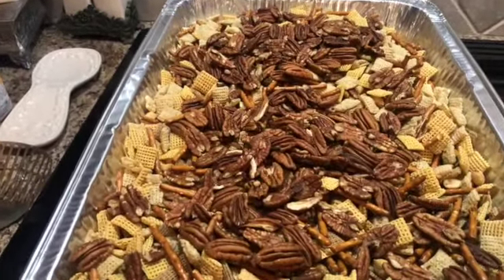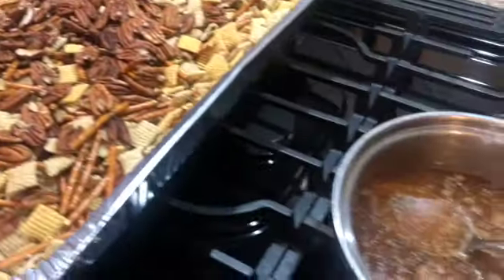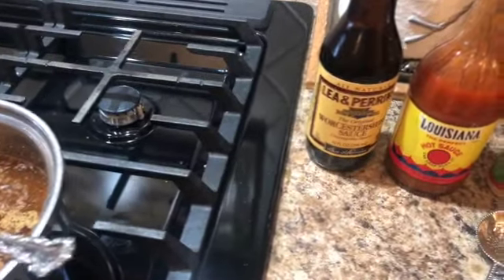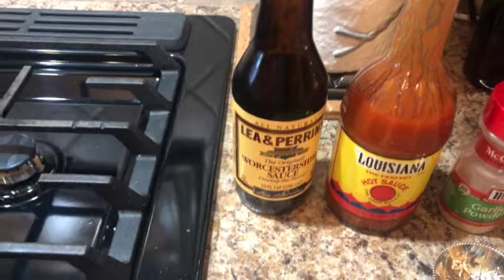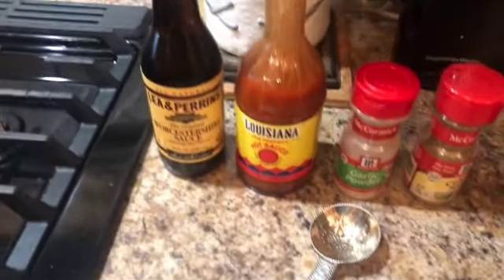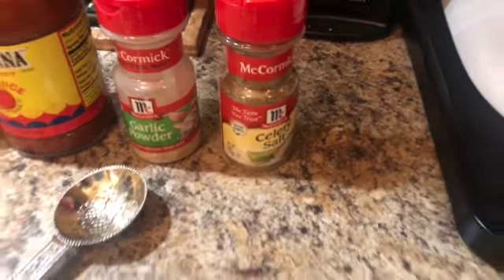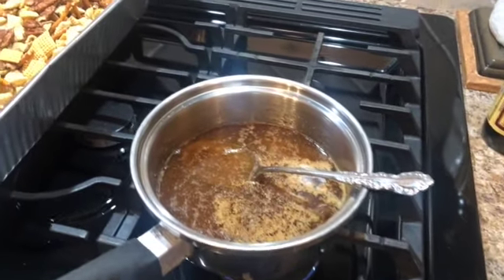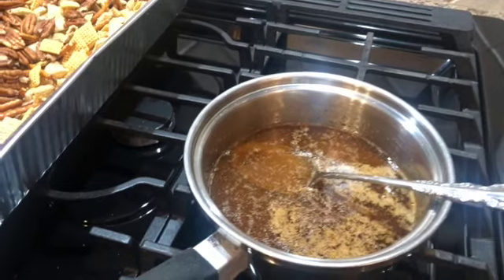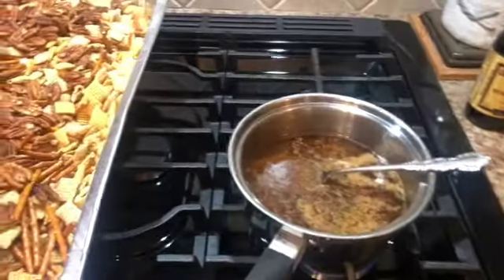We've got equal parts in there — mix and match the way you like it. She's gonna pour this sauce over the top of the mixture. In the saucepan goes: three tablespoons of Worcestershire sauce, two tablespoons of Louisiana hot sauce, one teaspoon of garlic powder, one teaspoon of celery salt, and a stick of butter. And if you really want to go all out, we saved bacon grease from this morning — about a quarter cup goes in there too.